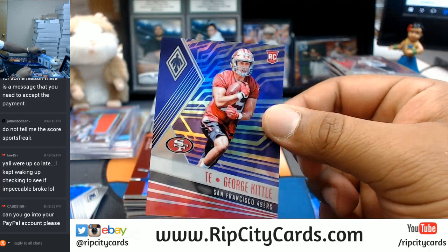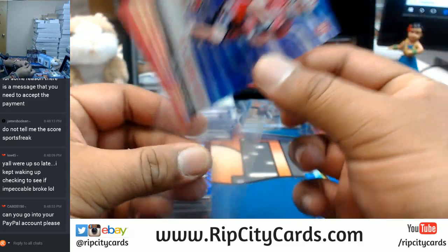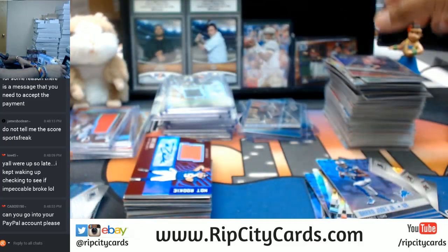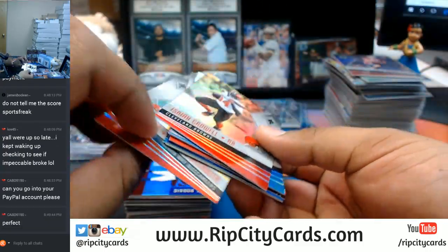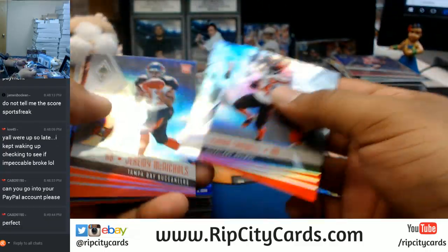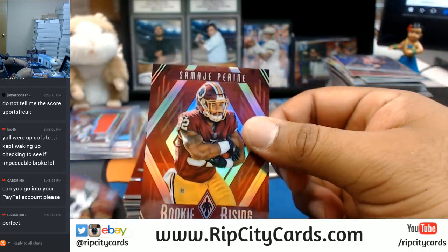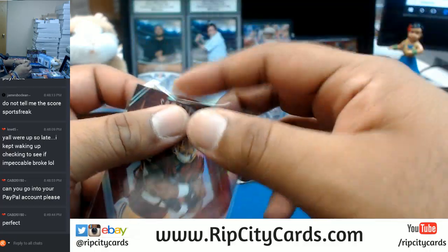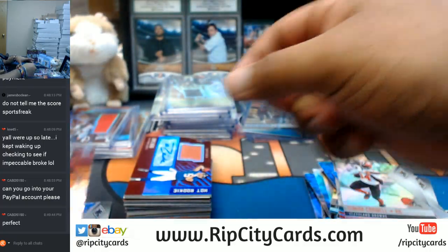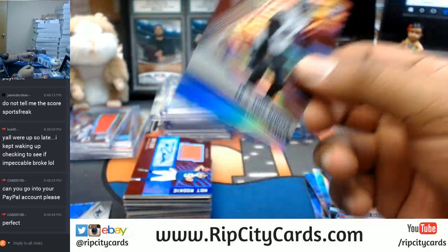George Kittle of the Niners, purple. I apologize for all this headache, CavD — and I appreciate your patience, man. Thank you, bro. Mike Perrine of the Redskins, $2.99. Tyus Bowser, Ravens, $2.99.